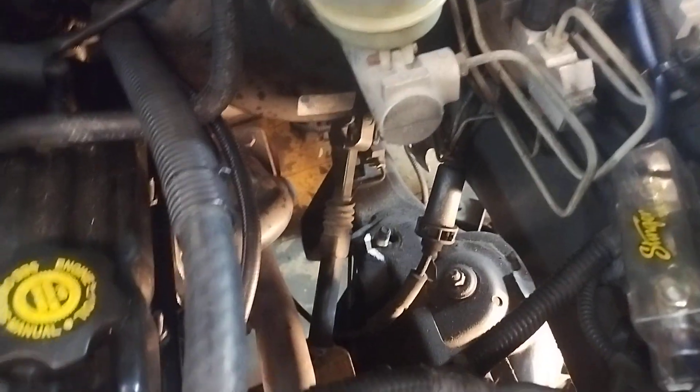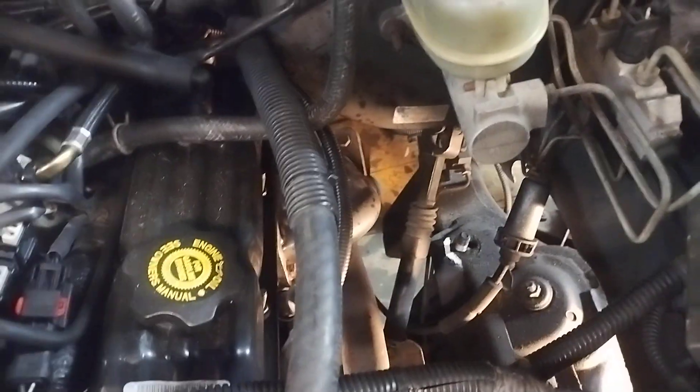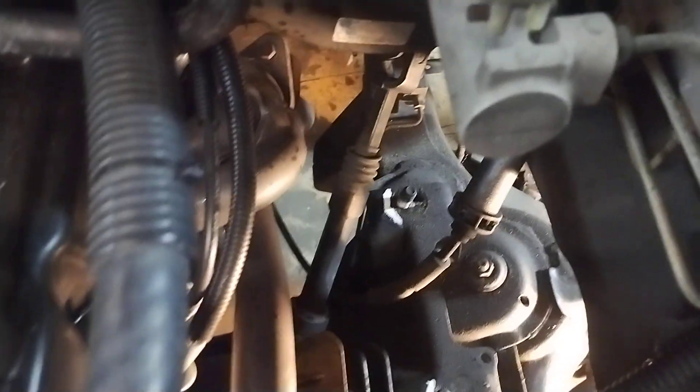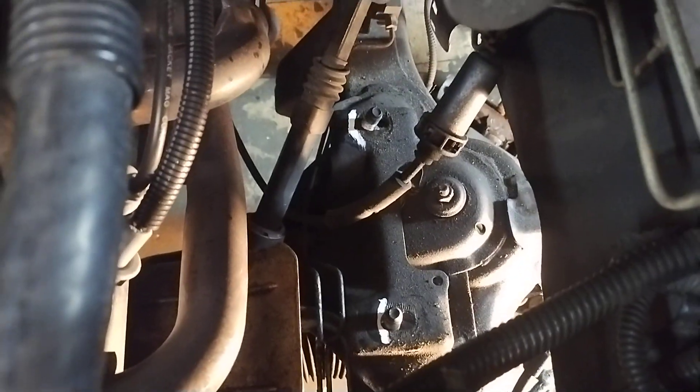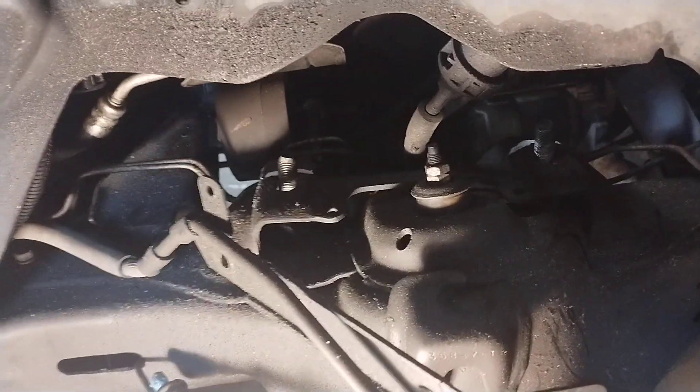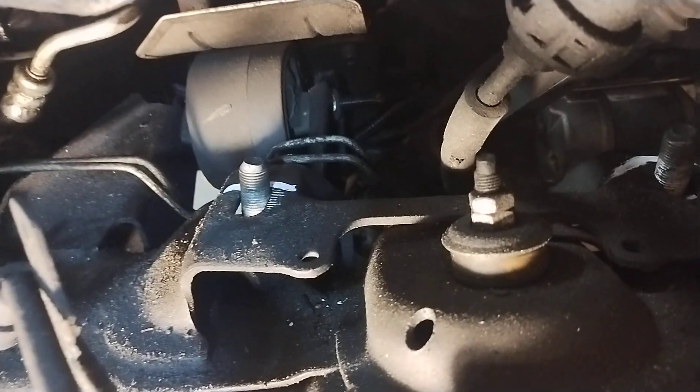Welcome back to another episode of automotive drama. Still working on this old classic truck. See those little white lines right where those studs are sticking out — that's where the control arm used to be. I apologize, I kind of jumped ahead in this video a little bit because I really need to get this truck done.